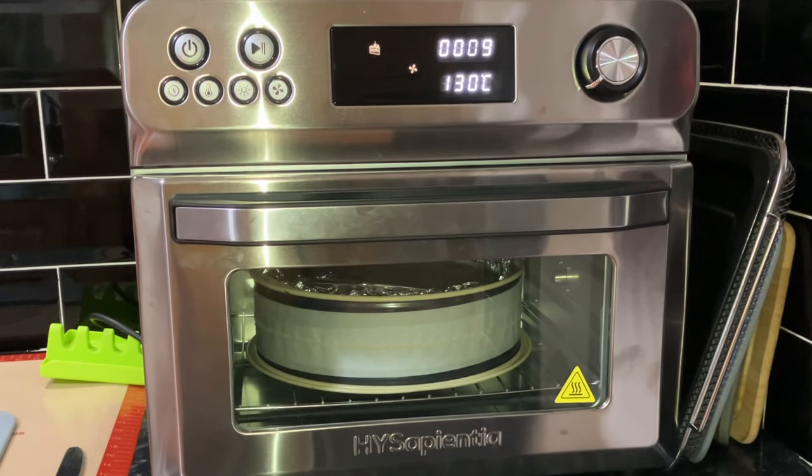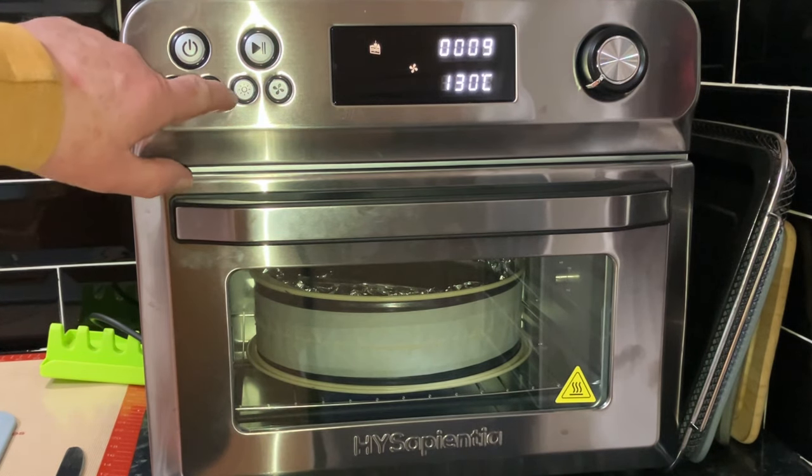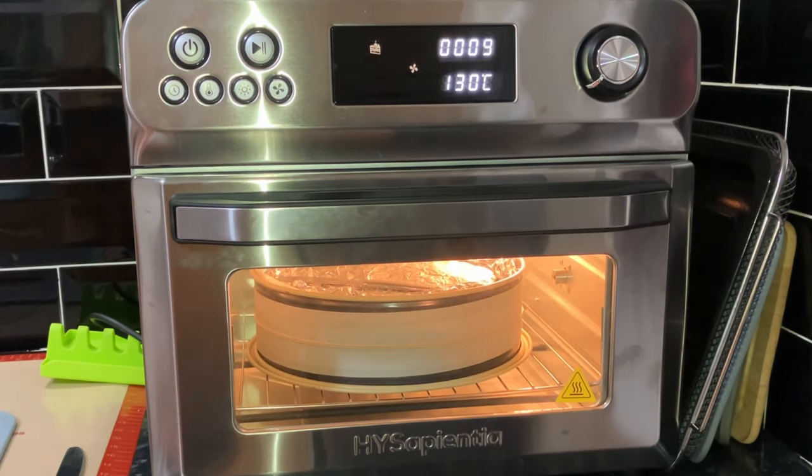The cake has been cooking for an hour and we thought we'd better just check it. It's nearly cooked! We've put some foil on the top - it's not burnt, but it is well cooked. We're a little bit stunned, it's so fast - but that's had an hour now. So I've put it back on for 10 more minutes. I get the feeling it could well be cooked at the end of this 10 minutes.